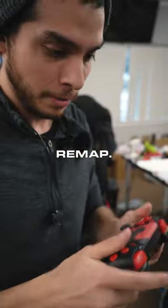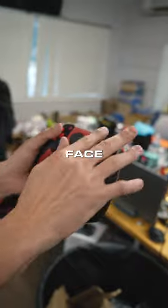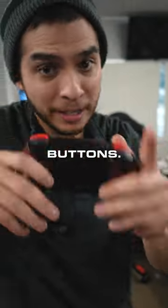Not only that, it also has remap, which means it's programmable. And you can choose any of the face buttons available to you to make it programmable in your back buttons. It's so great.